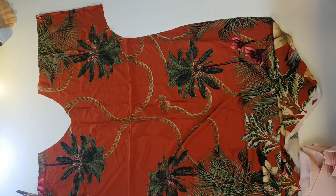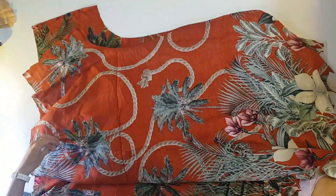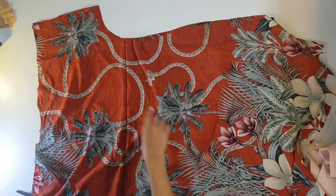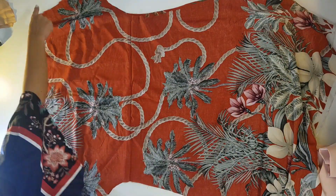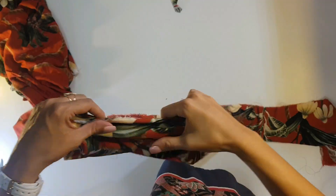Now I'm going to sew the front to the back. I'll position them so you can see. I sew the shoulders and sides normally. After sewing, I'll have this result — it's all sewn up and it's inside out.